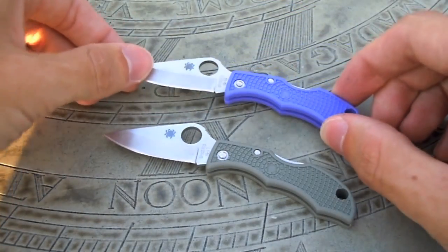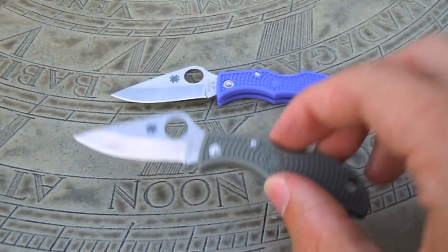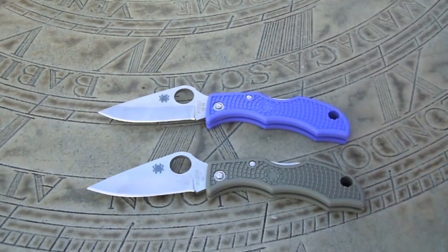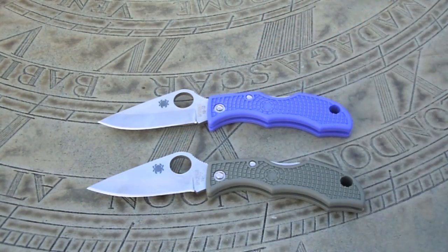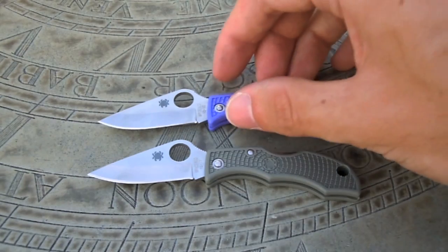The purple version that you see on top here I actually got from my girlfriend for her birthday. And since I liked it so much I picked up the foliage green version for myself. It's not often that I go and buy multiples of knives, and I think it just speaks to how well this knife has performed and how much I actually like it.